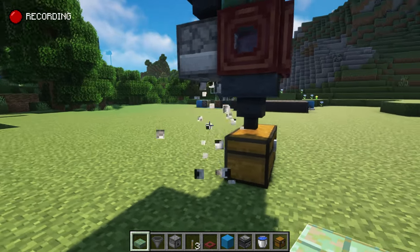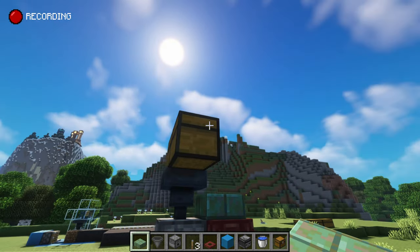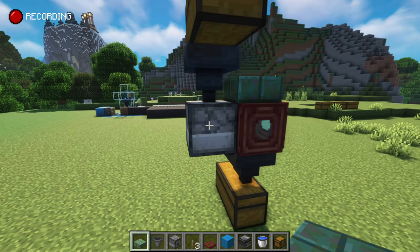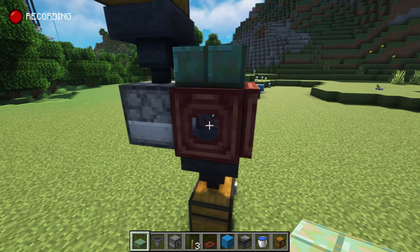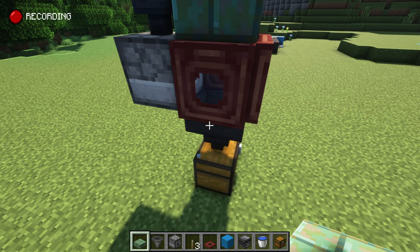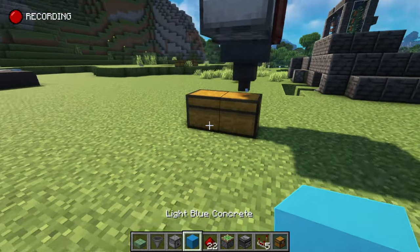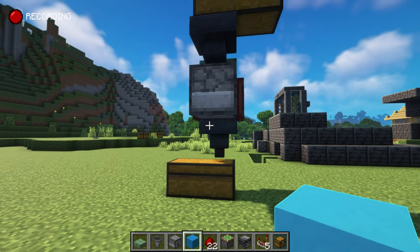What's going to happen is this dispenser is going to have the glass bottles in — you can fill it up with as many glass bottles as you want. This dispenser will shoot them into the water source. The hopper will then take the filled glass bottles and lead them into the chest. Then around the back here we're going to make a really simple comparator clock.